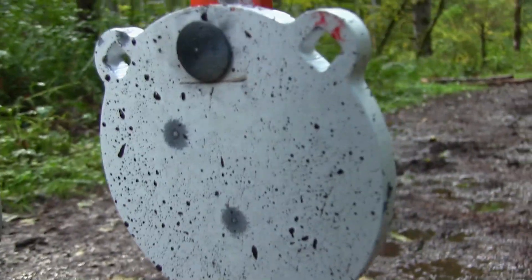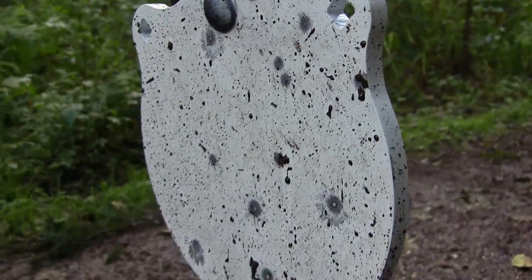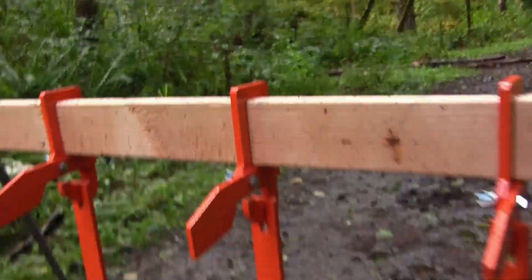All right, what do we got here? Oh, it looks like I hit that. Yeah, still nothing — just takes the powder coat off. Not bad. Super fun to shoot, that's for sure.